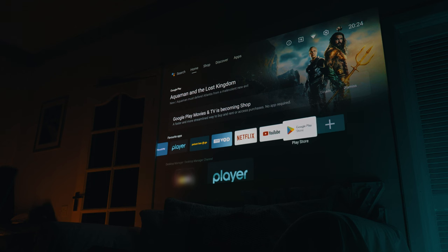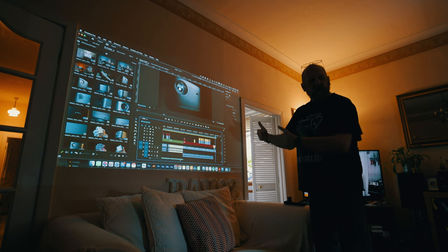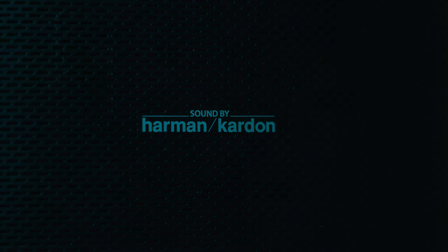It is a smart projector, Android-driven with Google Assistant built in, and HDMI, USB, and wireless connectivity. If you're a photographer thinking of investing in this as a tool for digital backgrounds, remember what it's really meant for. You can connect a computer to it and project — even edit photos on a very big screen. It's great for working with clients, especially combined with a laptop. There is intelligent technology built in including automatic keystone correction and autofocus. Built-in Harman Kardon speakers sound really good for TV and movies, and the whole projector can also be used as a Bluetooth speaker.